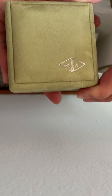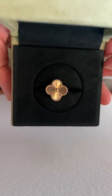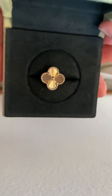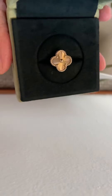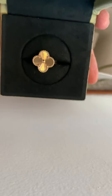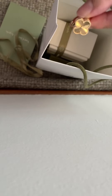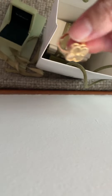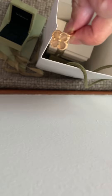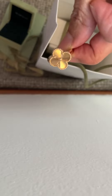And here we go! We have got the Alhambra ring — I'm not sure how you pronounce that. If anybody knows the actual pronunciation for this particular design, please let me know. I think it's kind of cool, and the reason why I got this is because I want to be able to wear it for a long time without having the hassle or the need to remove it when I wash my hand or put soap on my hand.